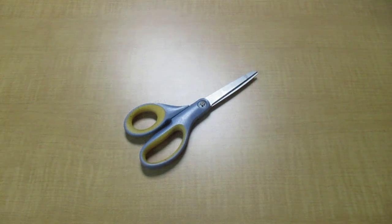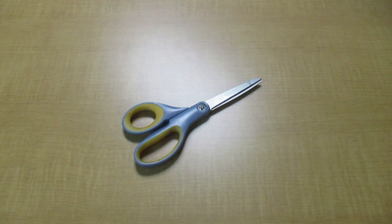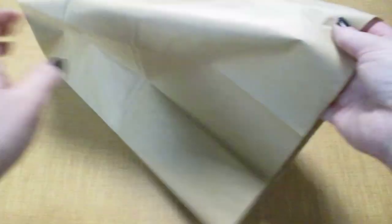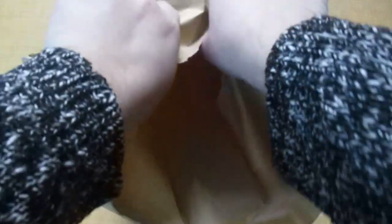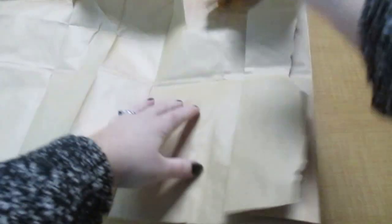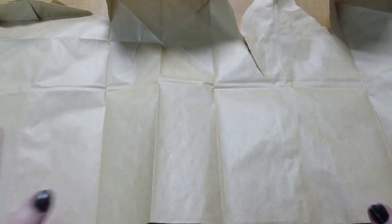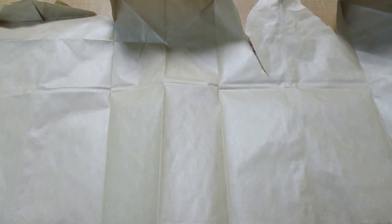If you picked up a kit from the library, the other thing you may need is a pair of scissors — that'll just be for when we pop the balloon at the end. All right, to get started, I'm going to rip open that brown bag so I have a space to work on, because like I mentioned, it's going to get a little messy.